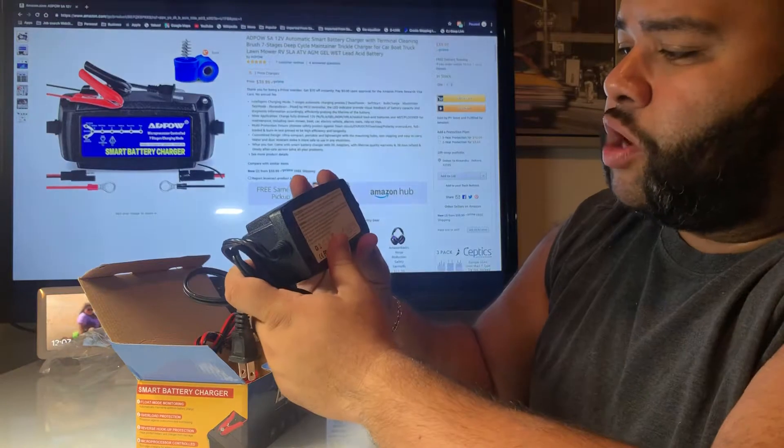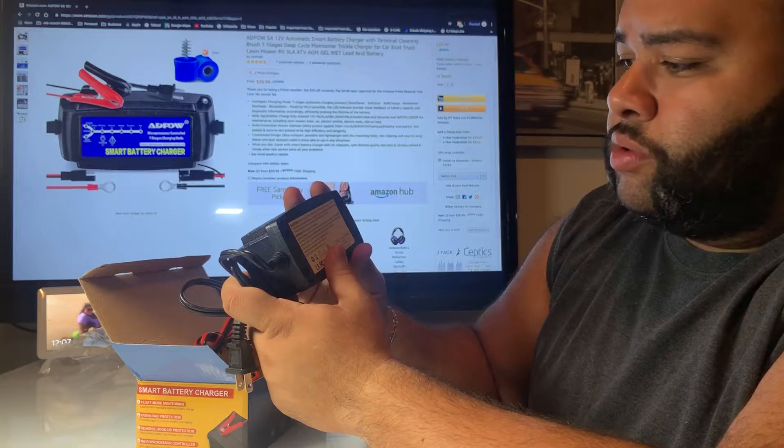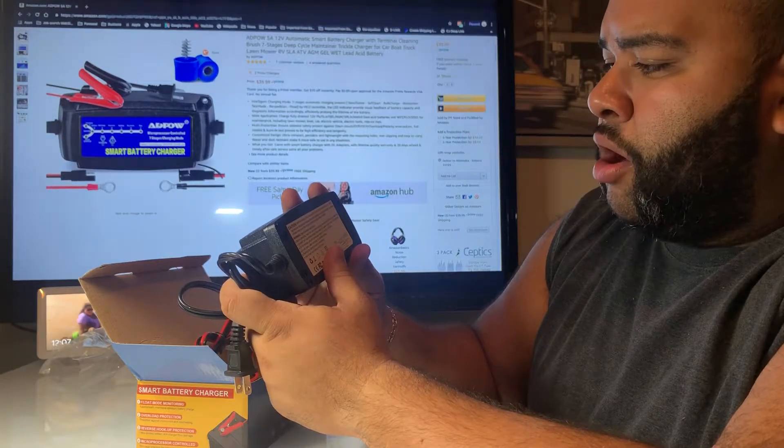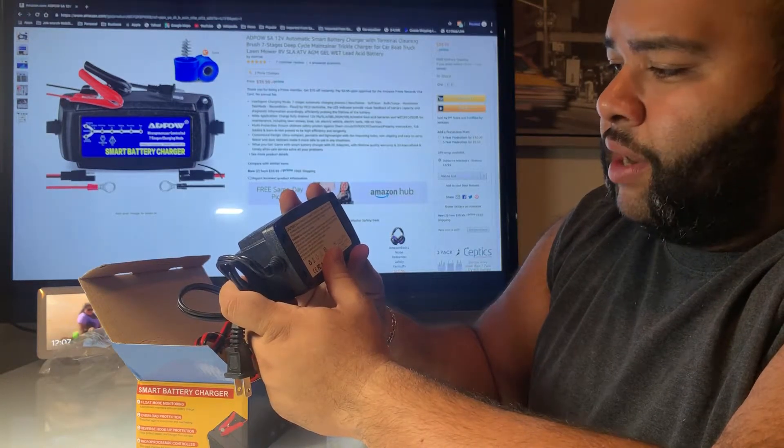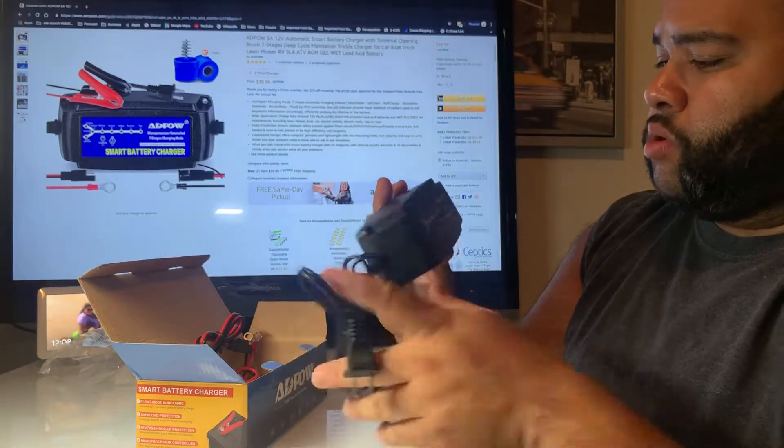This is ideal for charging gel, flooded, wet, AGM, calcium type, deep cycles, VRLA, maintenance-free, lead acid batteries, and other types of batteries — a lot of stuff. Pretty cool. Seven-stage charging mode.